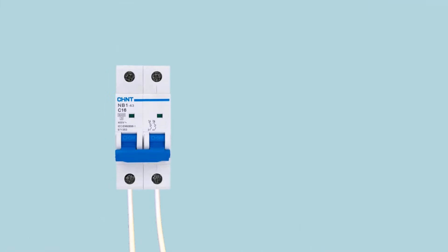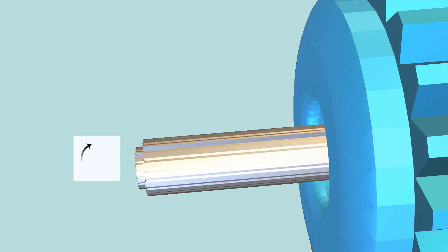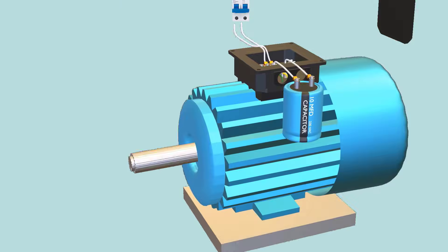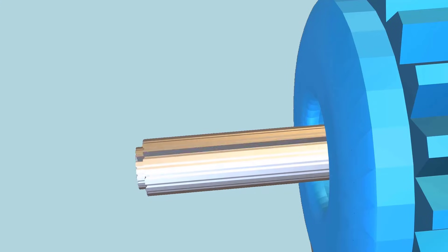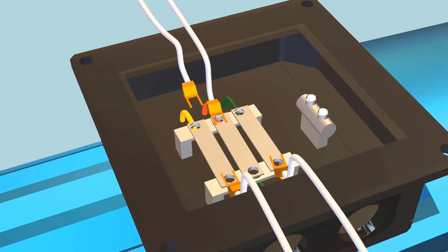The next step is to turn on the 220V power supply. As you can see, the motor starts running. To run the motor in a counterclockwise direction, change one wire connection like this.